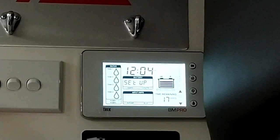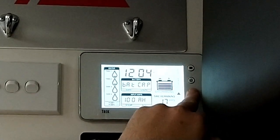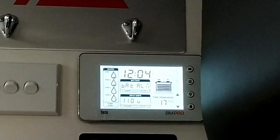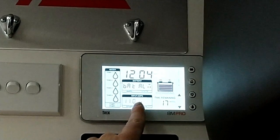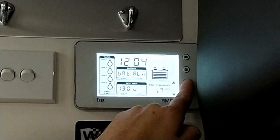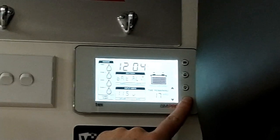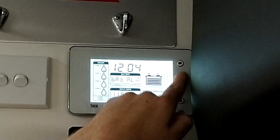Back in our setup screen again, by pressing up we can see our alternative low voltage warning and we can simply adjust that from 11 volts up to 12 in 0.5 volt increments — so 11.5, and so on. Simply hit back to save.